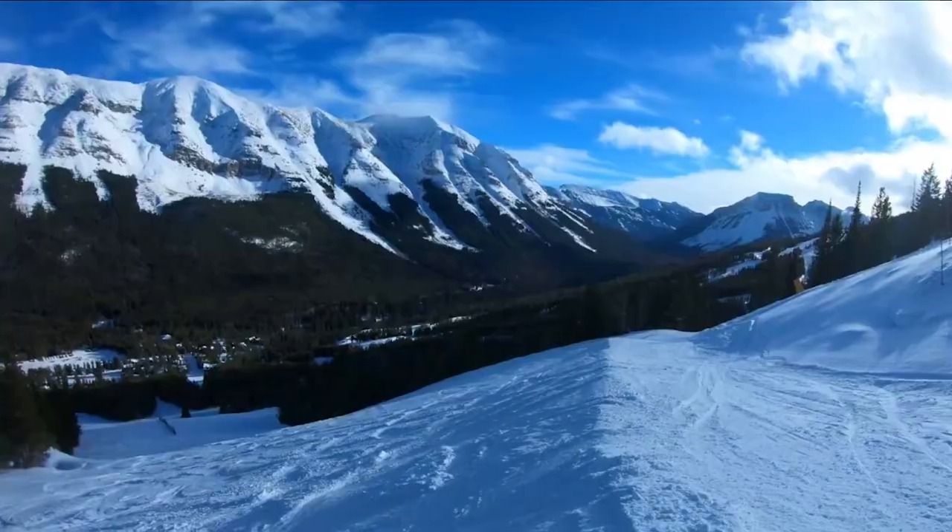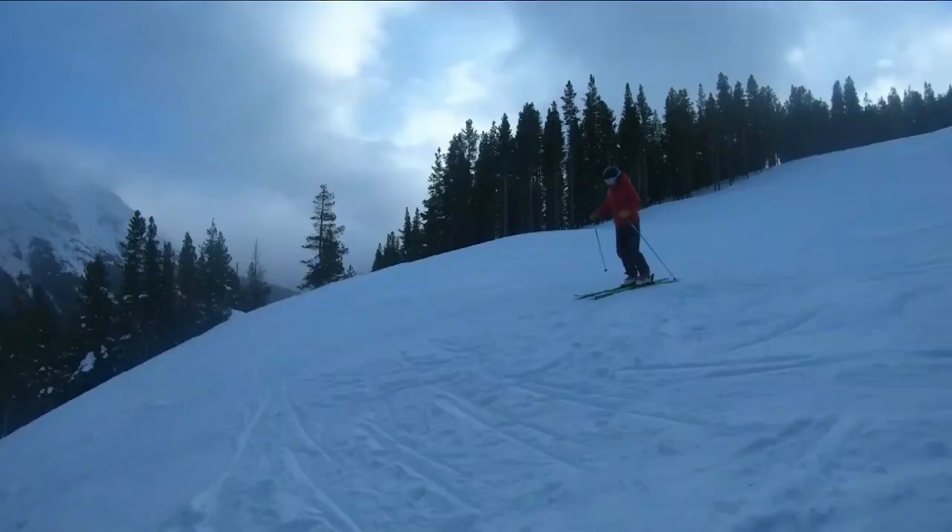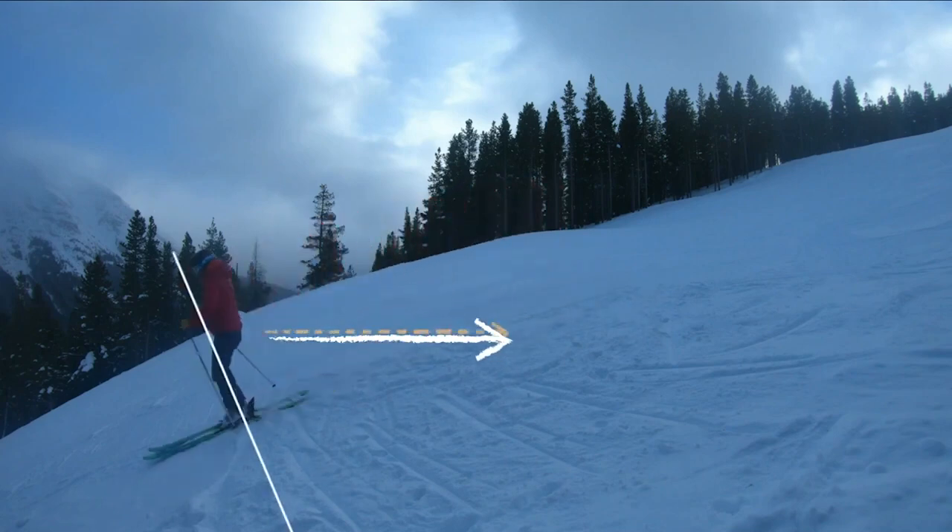The biggest mistake that I see beginners make when they are going over convex rolls is they don't move forward with the terrain. So they end up in the backseat feeling out of control, feeling their calves hit the back of their ski boots, not knowing why they can't control their speed or turns when they get onto that steeper terrain.